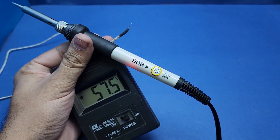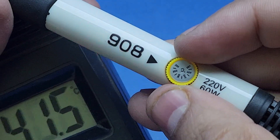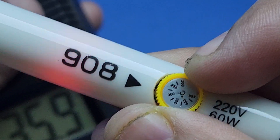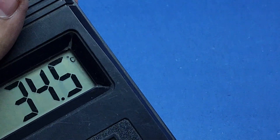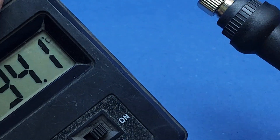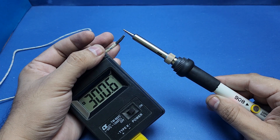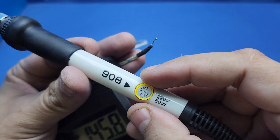So I increased the temperature to 300 degrees centigrade and waited a few seconds. I skipped around 30 seconds of video, and you can see that the temperature is now hovering around 300 degrees centigrade, which is again pretty accurate.